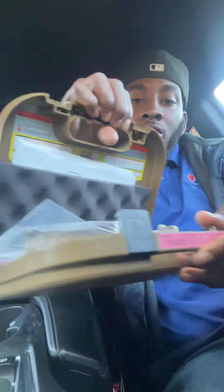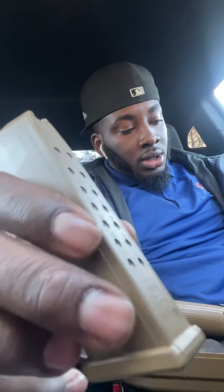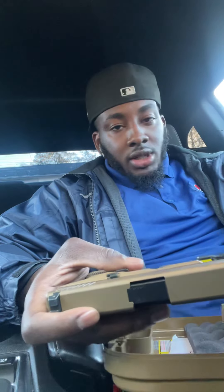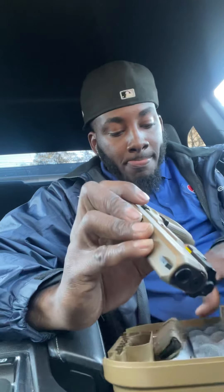Glock 19X — you already know everything that comes in the box, the extra clips and all that. What I liked about the 19X is it comes with three clips: the regular standard clip, the flush clip, and two of the plus-two extensions on the bottom. So you can rock it with the flush look with the standard clip, or go with the plus-two on top.